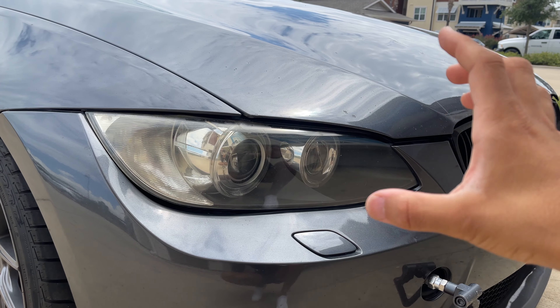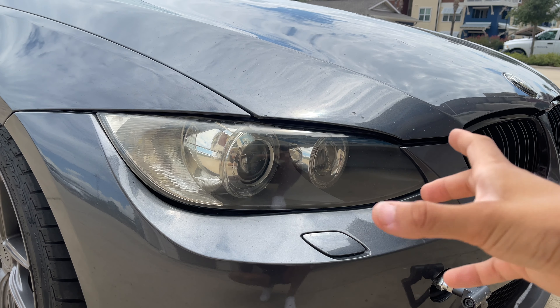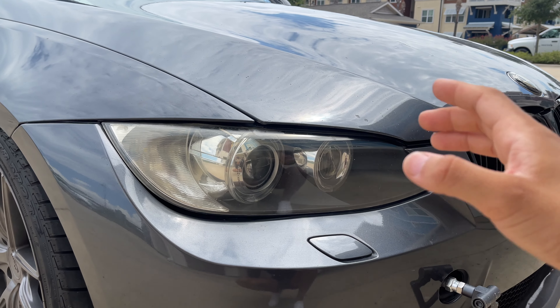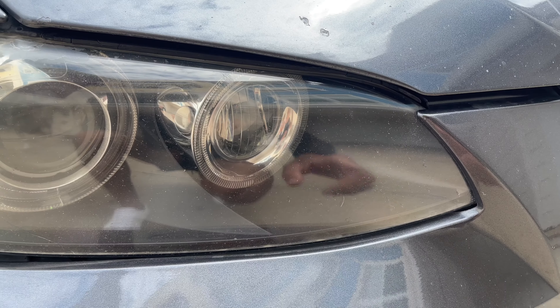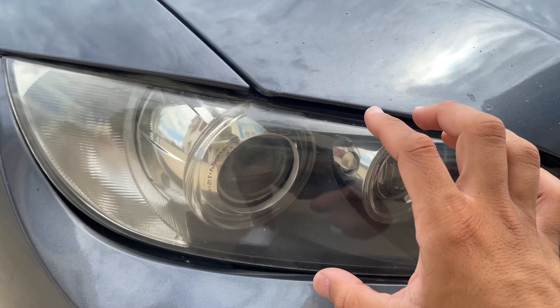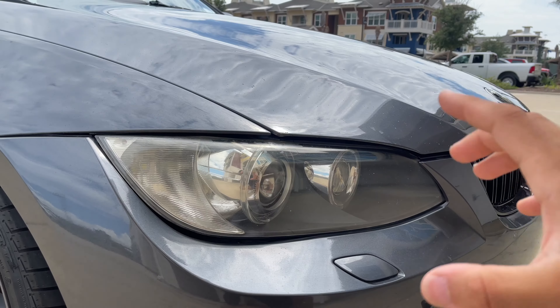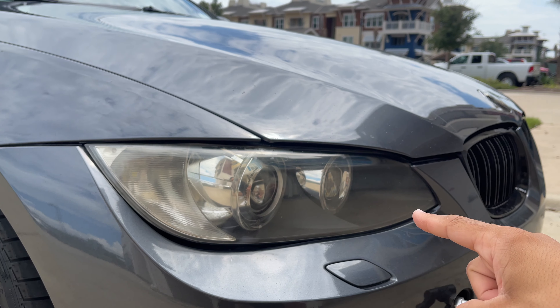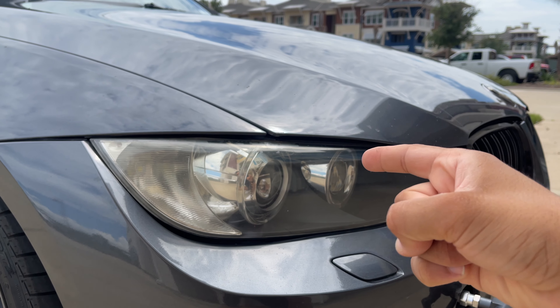My headlights don't look the worst right now, but over time they start to get pretty bad where they have this yellow film of oxidation over them and it just looks pretty ugly. See here in the corner — all these little speckles and stuff, none of that will wipe off because it's gotten all oxidized. So what I'm going to be doing today is removing all that oxidation off my headlights and making them look like brand new.